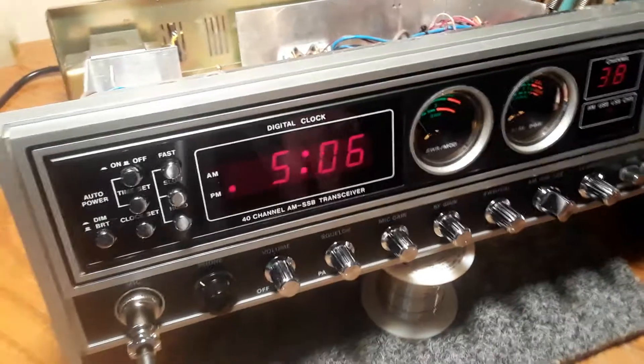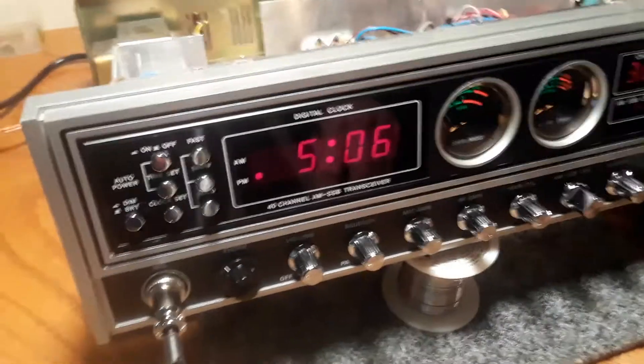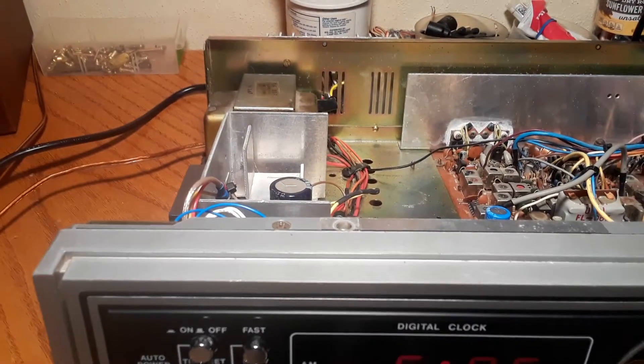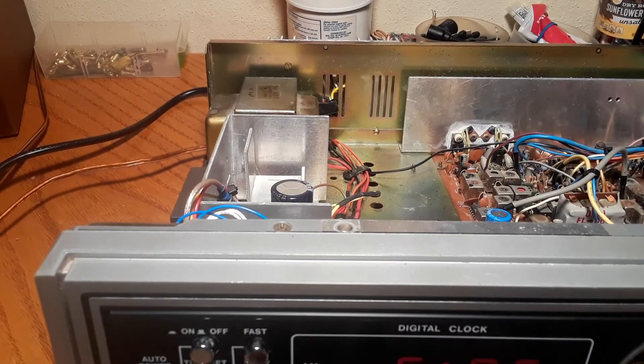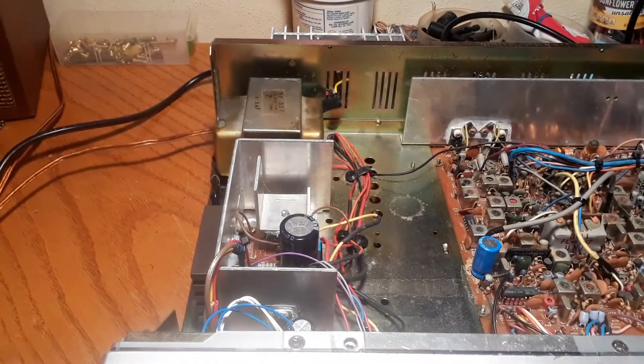All right, all you Radioheads out there — today I'm going to be as brief and to the point as I can possibly be. I just absolutely had the last straw with this unit in Madison with this cheesy heat sink overheating that they put in here, so I reverted back to my old-school motto: do something even if it's wrong.